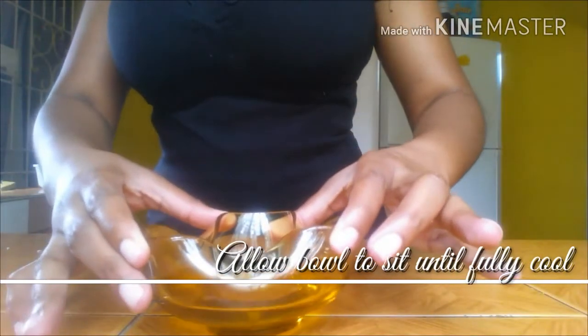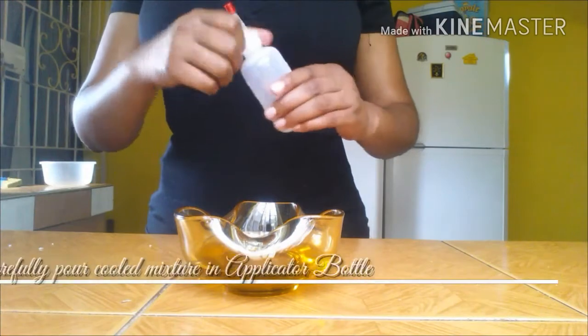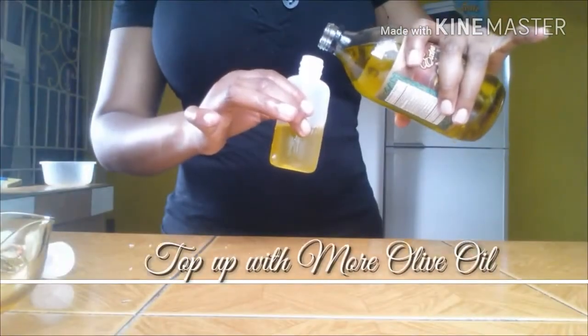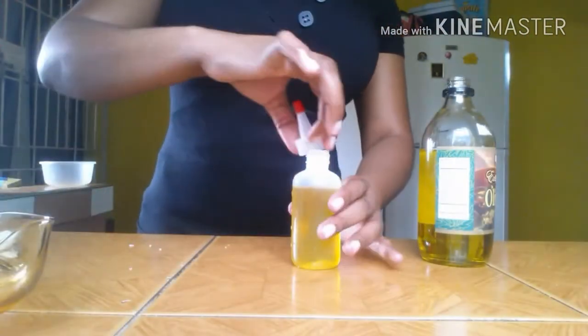Use a double boiler or microwave to warm the mixture until the butter is fully melted. Use a mitten or a towel to carefully remove the bowl from the heat source and allow it to sit and cool. After the mixture is fully cooled and at room temperature, carefully pour into an applicator bottle — use a funnel if you need one — and top up with extra olive oil.